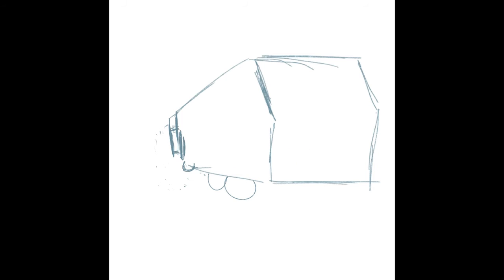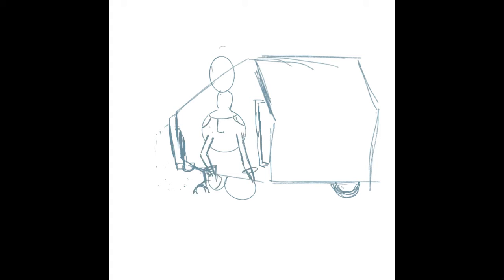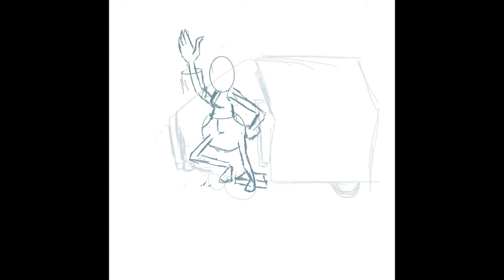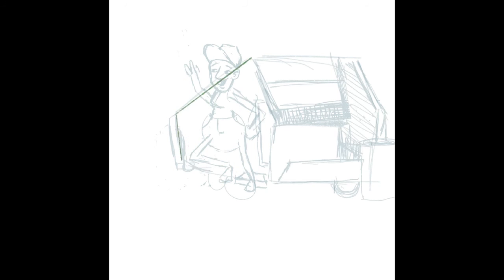So how can you make a trash man exotic? Well, I put him in a fur coat and some chains — that's how. This definitely would not have been something I drew off the top of my head. Well, at least I don't think so.